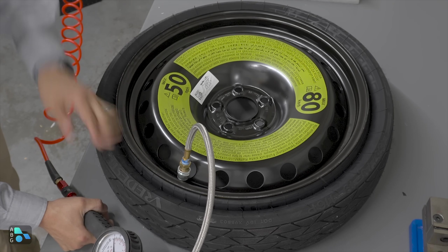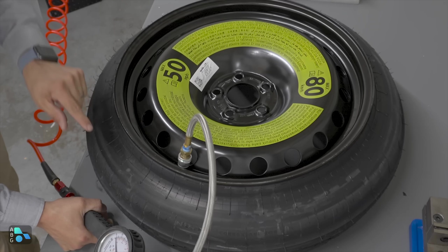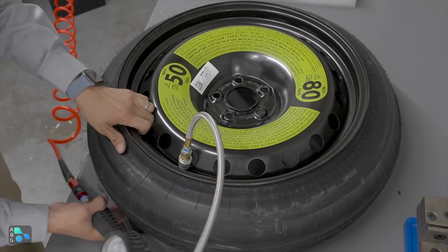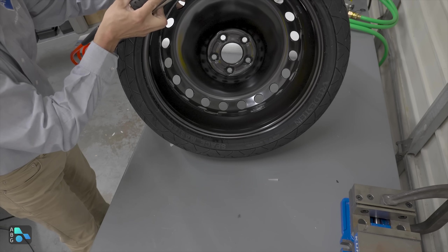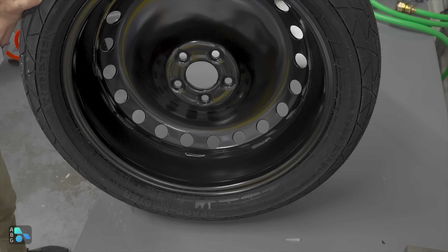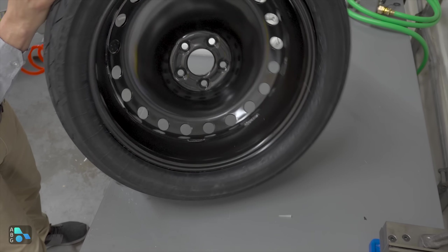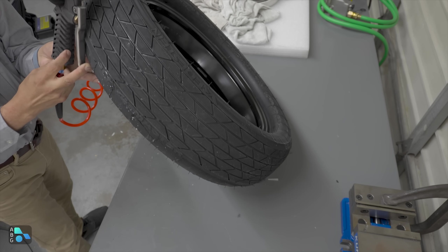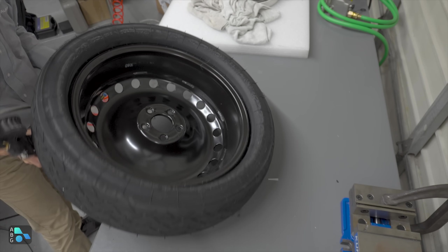As we start filling it, you'll notice that pretty much immediately the tread section starts to pop out, and then it actually unfolds from inside. The next side will then flop out too. If you pause for a moment, you'll see this side has not fully expanded yet, but as we keep filling it, that other side starts to really pop out and emerge. Now we have almost a full spare tire — still not quite symmetrical. We're now at around 30 PSI, and it's still growing and expanding.